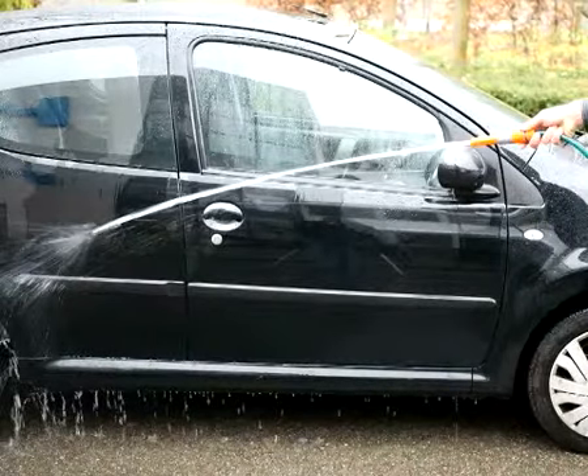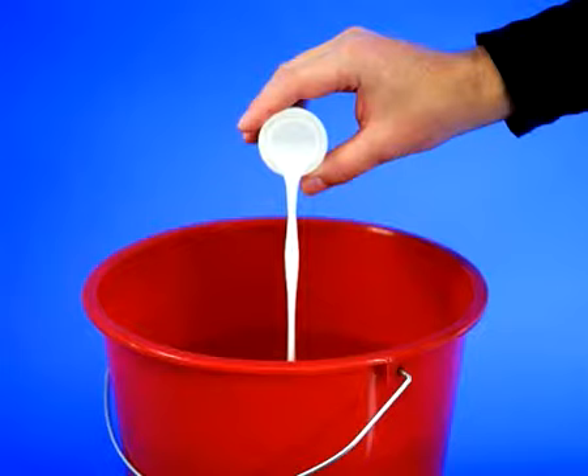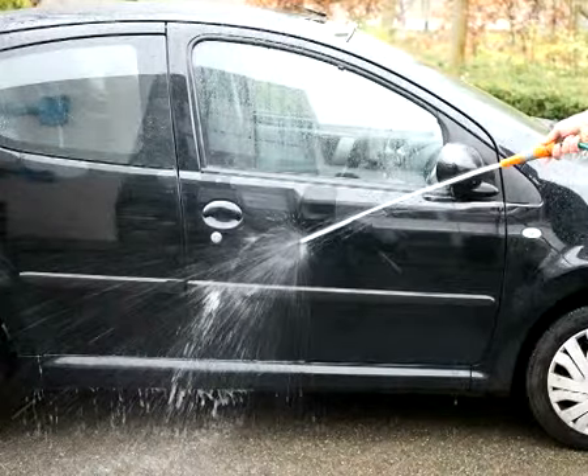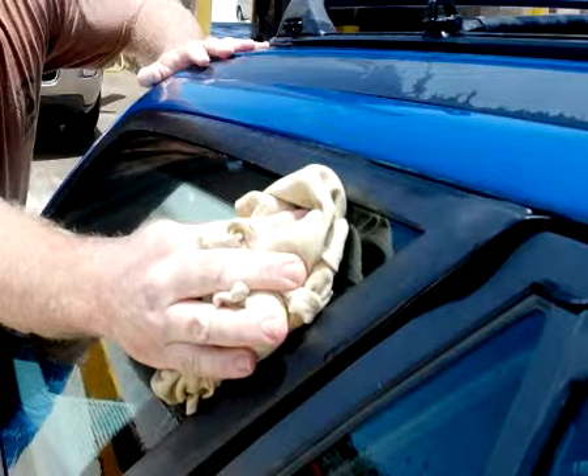First, rinse the car with clean water. Add 20 to 30 millilitres of HG Car Wax Shampoo to a 10 litre bucket of water. Wash the car. Rinse with clean water, and then dry off, preferably with a leather chamois.